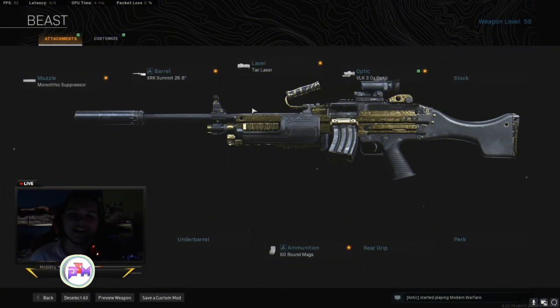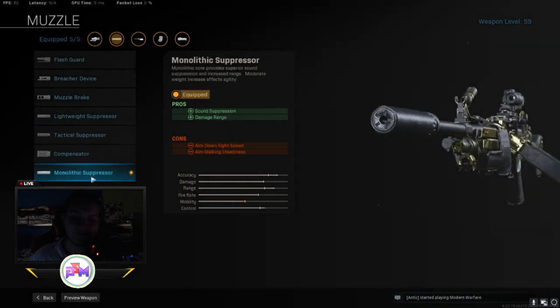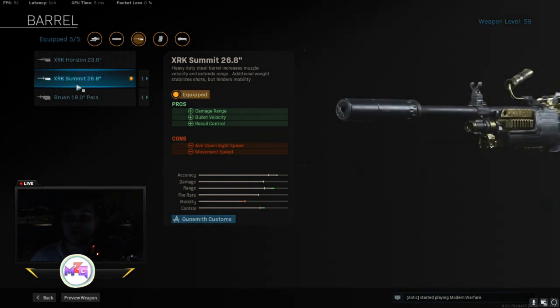Alright guys, so this is the class right here. For the muzzle, I used a monolithic suppressor — it gives you sound suppression and damage at range. And for the barrel, I used the XRK Summit 26.8 barrel. It gives you damage at range, bullet velocity, and recoil control.